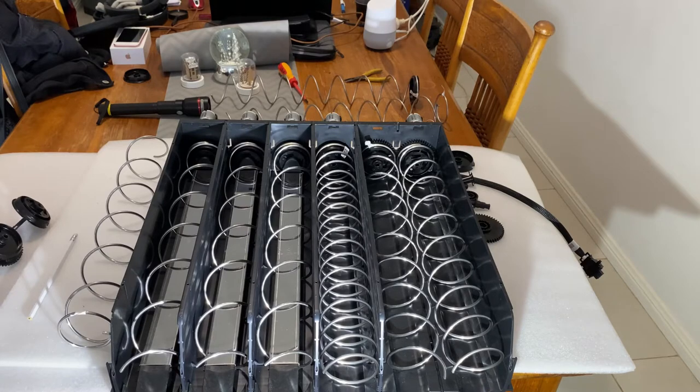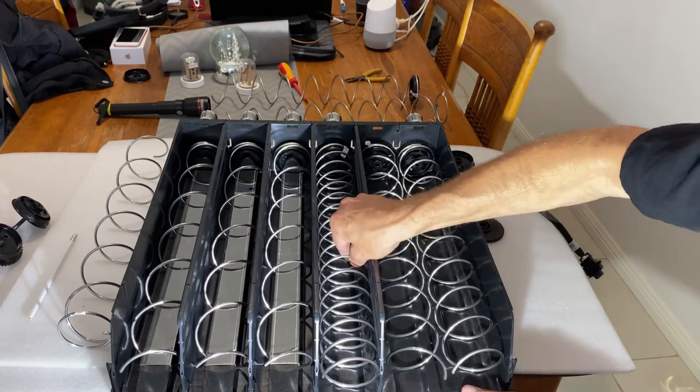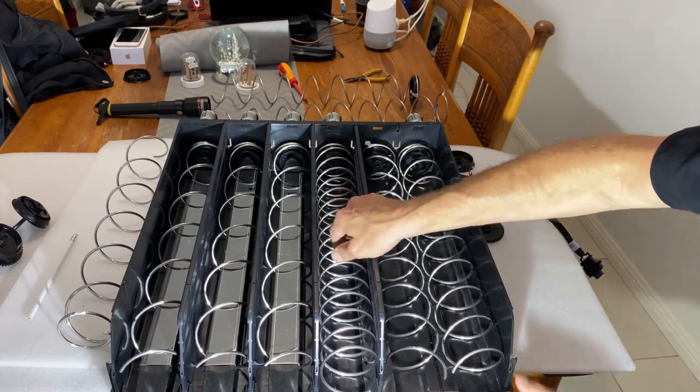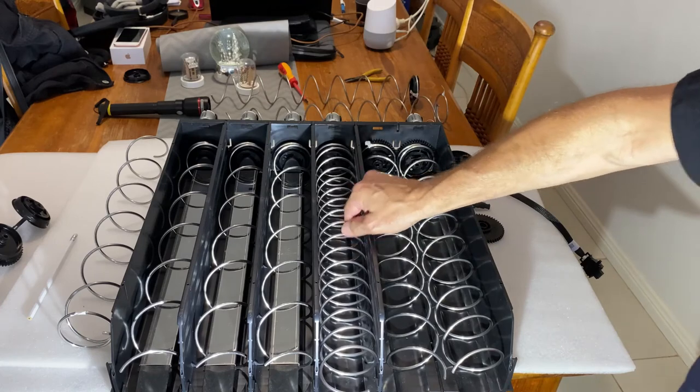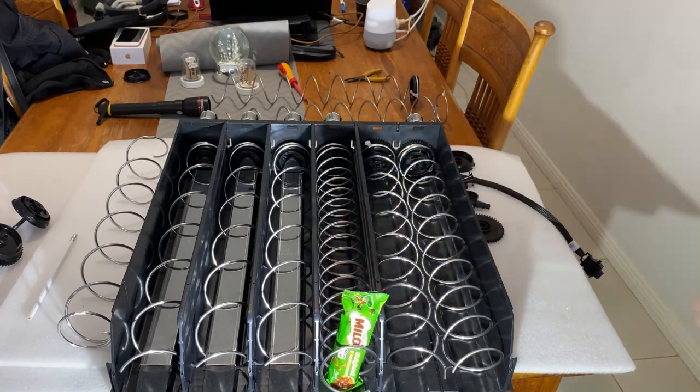After putting in our new spiral, we'll change the starting position so it accommodates our chocolate bar. So pull, rotate, and that's it — our product is ready to vend.